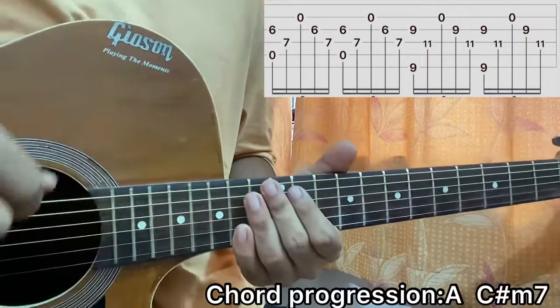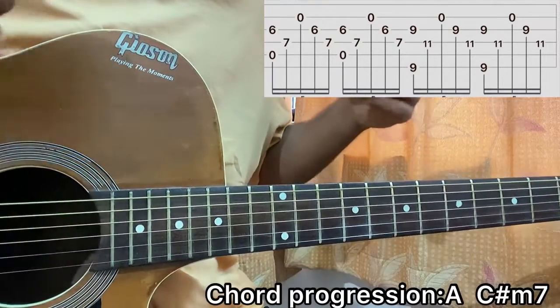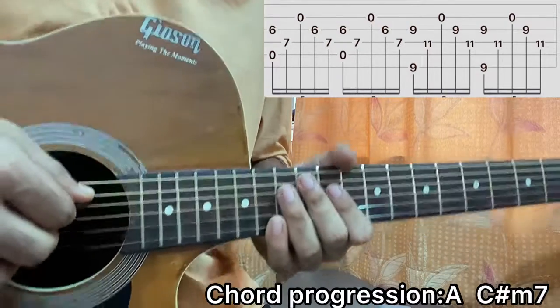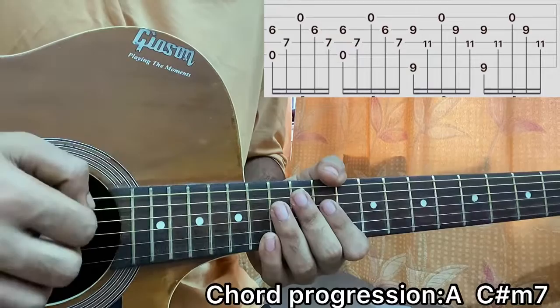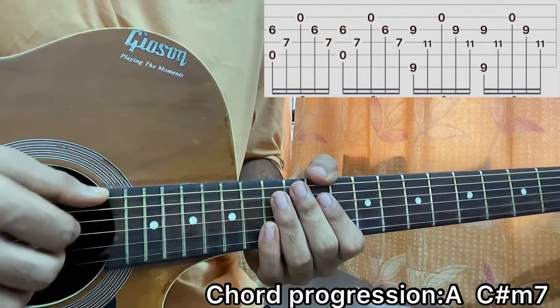Hi guys, welcome back. We'll have a quick look at 'Before I Close My Eyes' by X on the guitar. Such an easy, beautiful riff we have here, so let's have a straightaway look into it. I'm using a couple of fingers to play the riff.